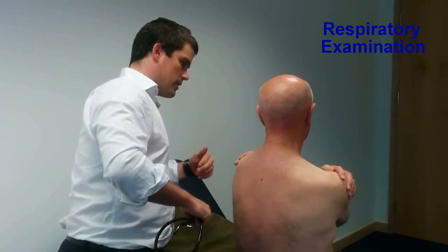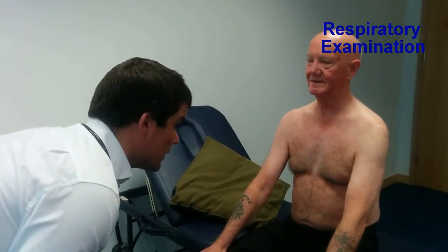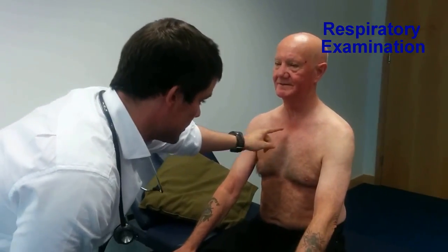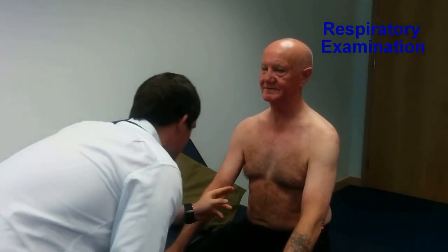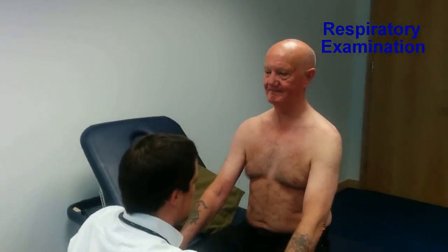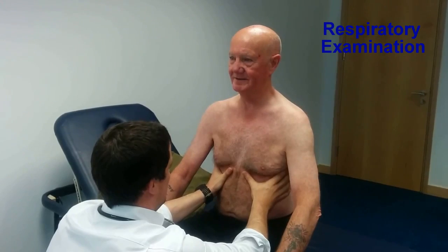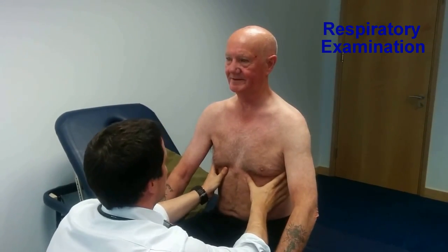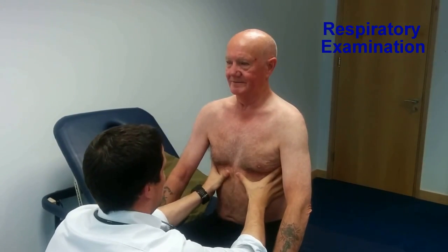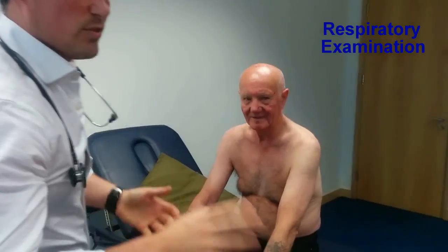I'll now move on to examination of the anterior chest wall. Mr. Smith, can I get you to walk around the bed and sit facing me? Going through the same steps, starting with inspection: the chest wall moves symmetrically. There is a midline sternotomy scar, no marks suggestive of radiotherapy, and no deformities. Moving on to palpation, starting with chest expansion — I'm going to hold onto your chest and get you to take a big breath in and out. Chest expansion was normal, just over two centimetres.